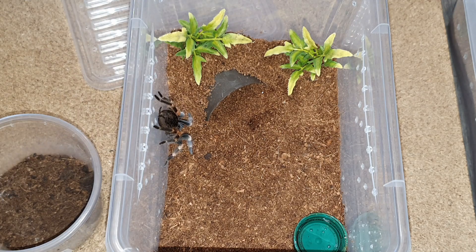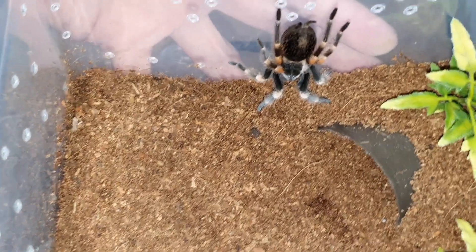Nope, it's going to stay right there. Anyways, here he is.